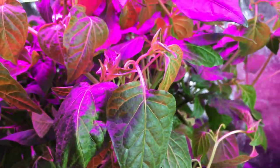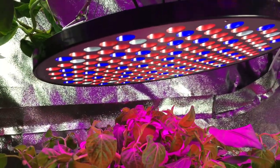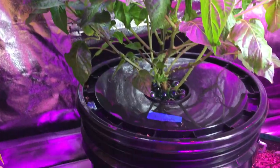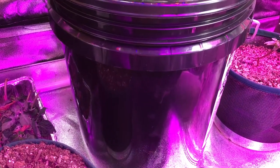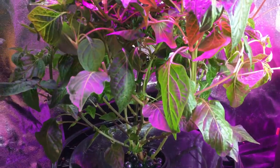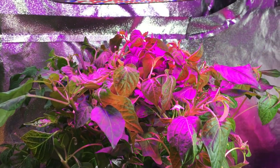If you have the space, the time, and some lights to grow in a 5-gallon Krakki setup with Master Blend or any of the other fertilizers out there for hydroponics, I'd highly recommend giving it a shot. I've been amazed at how well things grow this way.